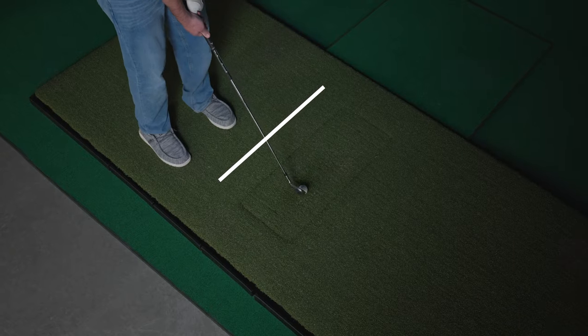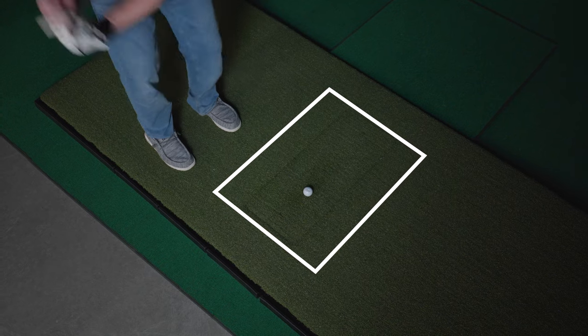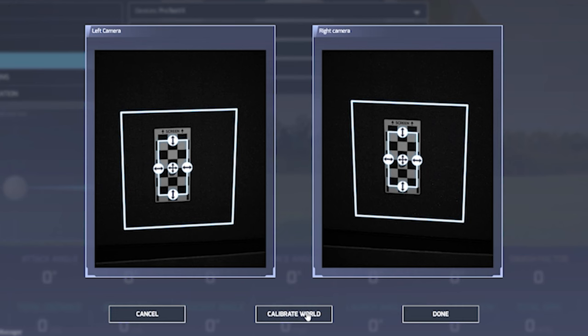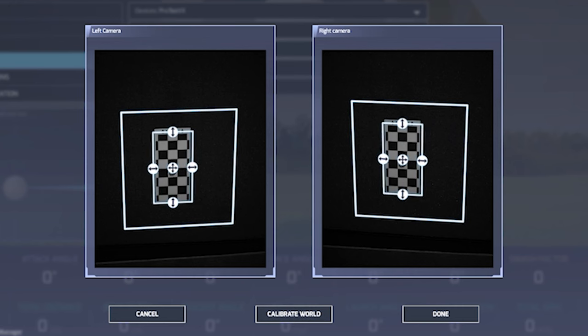The Pro-TVX comes with a generous hitting area that measures about 2 feet by 2 feet, so there's plenty of space to take your shot from without feeling confined. You also have the ability to adjust the hitting area that it's looking at, in case you want it to only see a small spot like a hitting strip.